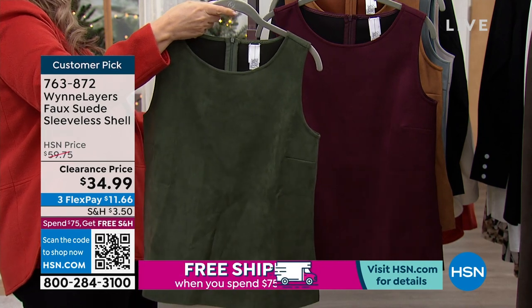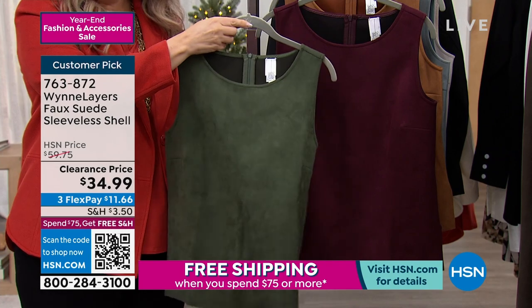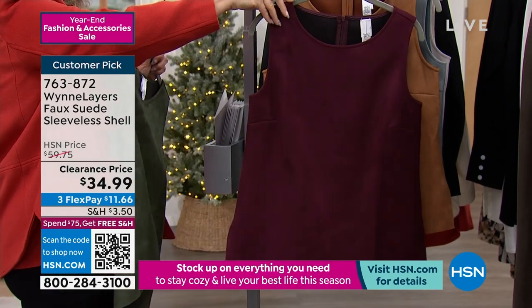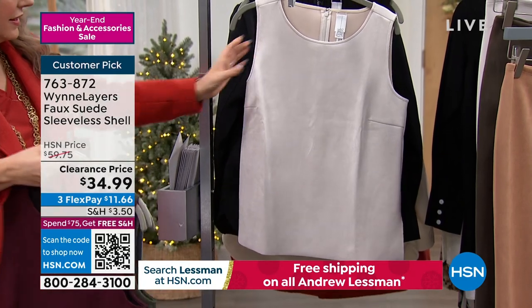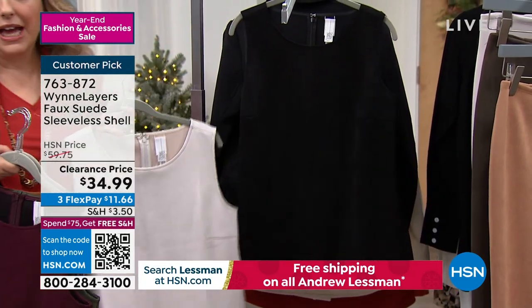It says basil on my card, but it might be thyme. So thyme. And then this one is burgundy, dark camel, dusty blue, oyster. And then we have it in black.